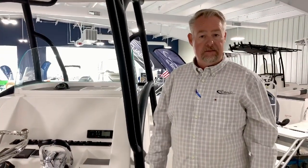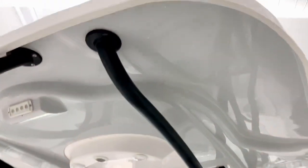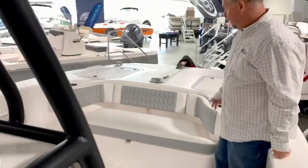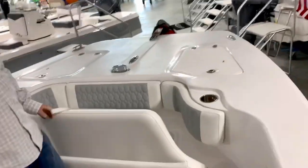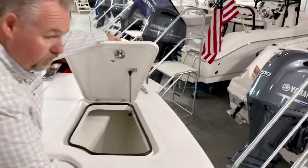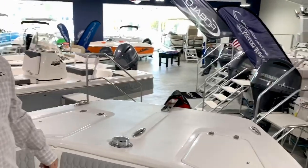Like all TWIN V cat boats, they ride incredibly well through rough water — they will take pretty much anything you throw at them. It's a dry riding boat, equipped with a large hardtop. As you come forward, you've got bow seating in the front, which also underneath the seat, you've got an insulated fish box. More storage in the front up here, so you can put anything you need in there — dry storage. It's also equipped with a bow roller for your anchor.